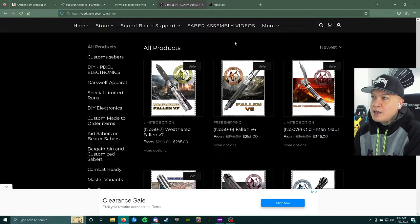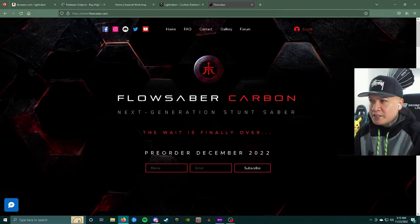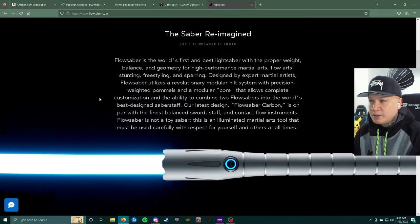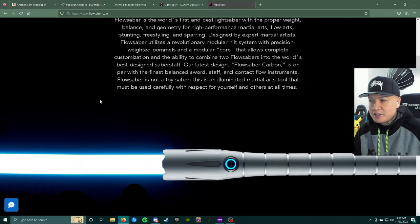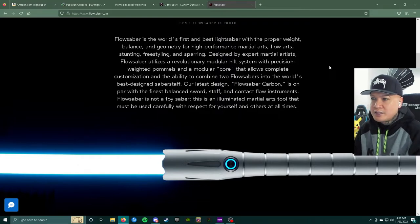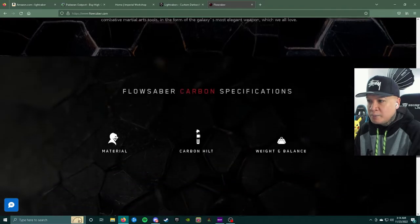The lightsaber I have my eyes on the most this holiday season is from flowsaber.com — though I think the company that makes it goes by a different name. This is going to be around a $400 lightsaber. It's described as a professionally high-performance martial arts, flow arts, stunt, freestyle, and sparring saber. The Flow Saber utilizes a revolutionary modular hilt system with precision-weighted pommels and a modular core that allows complete customization, including combining two Flow Sabers into what they call the world's best designed saber staff. This is meant to be a pro-series lightsaber.